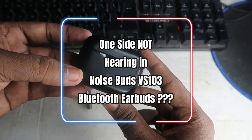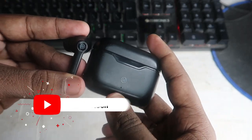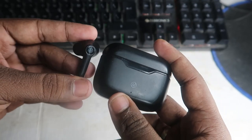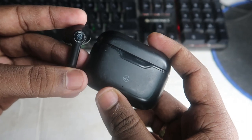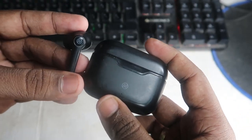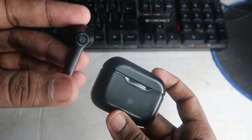Hey guys, welcome back to the channel. In this video we are going to see a troubleshooting video about the Noise Buds VS103. We have already posted its review video, so in case you are already using this Noise Buds VS103 Bluetooth wireless earbud and sometimes facing a single earbud only hearing issue, or can't pair the earbuds, so in this video I am going to show you some solutions. These types of pairing issues and single-side hearing issues are sorted out using a reset method, and that's what we are going to do — show you how to reset this Noise Buds VS103 Bluetooth wireless earbud.